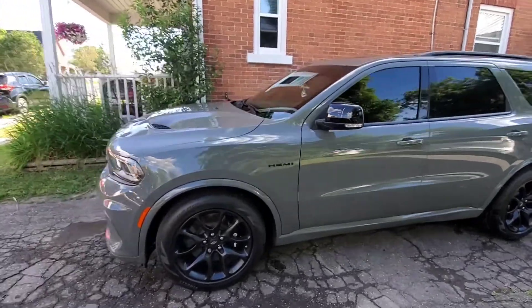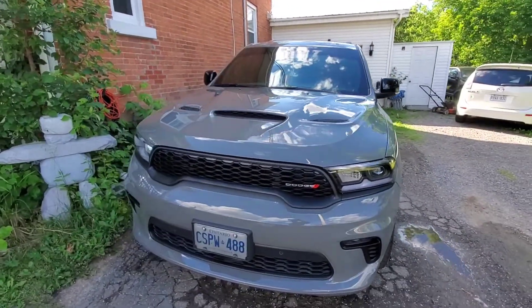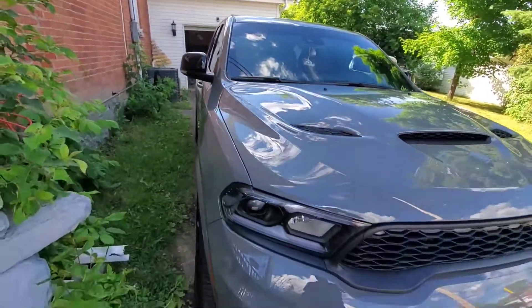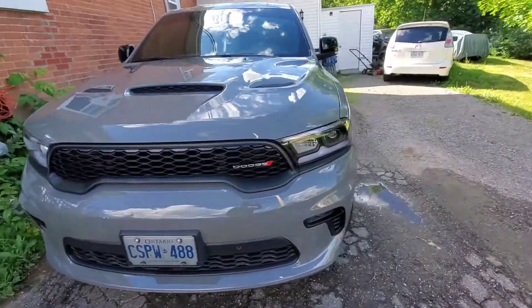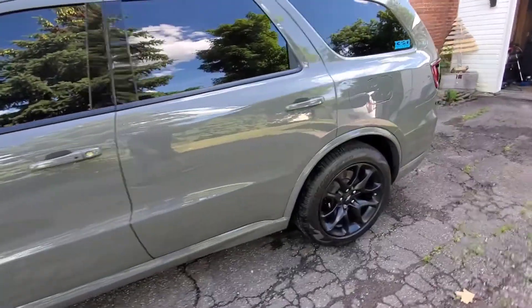I could actually feel the difference in the paint — now this is a brand new truck. So far, very pleased. I can't stress enough how easy it is to apply. Pretty much wipe on, wipe off. It took me maybe 10 to 15 minutes to do the whole thing.